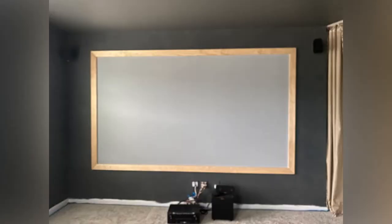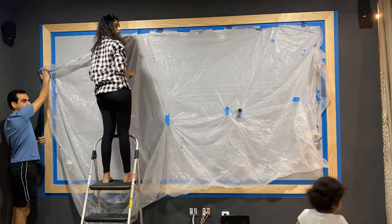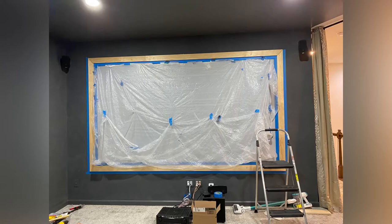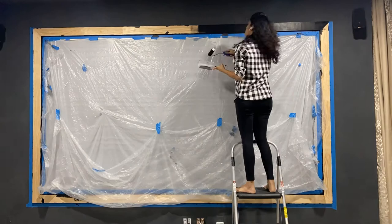Once the frame was done, we filled the nail holes with some wood filler, sanded it lightly, and finally painted the frame black. The easiest way to do this is to paint the one-by-fours before nailing them to the wall, but we forgot that step, so we took some extra care not to mess up the screen area and then painted it black.